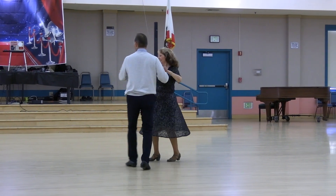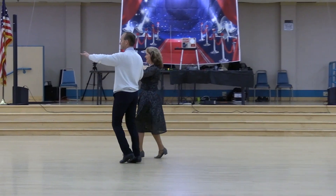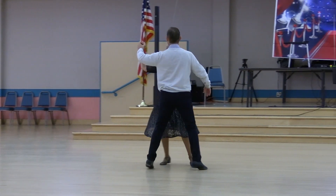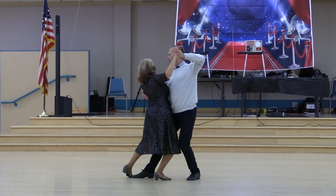One forward two-step. Two fan touch the butterfly. One forward two-step. Two fan touch the butterfly. Side close and side two-step. Reverse twirl. Back two-step to close position facing line. Slow dip back and recover. Quick dip back to cover and walk two.